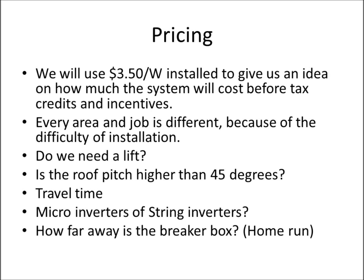I'll use $3.50 per watt installed as our cost figure. This gives an idea of the system cost before tax credits and incentives. Every job is different depending on installation difficulty, the solar panels used, whether you need a lift for materials, delivery type, and whether a genie or scissor lift is required. A roof pitch higher than 45 degrees or difficult access will add cost, as will travel time and distance from the installer.